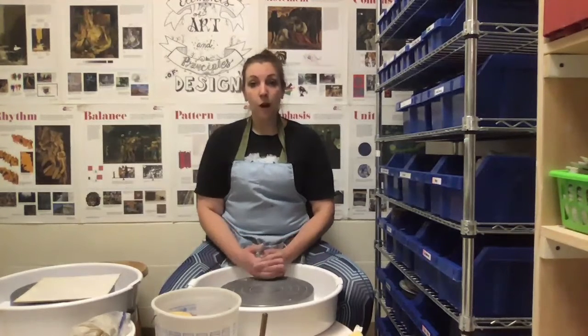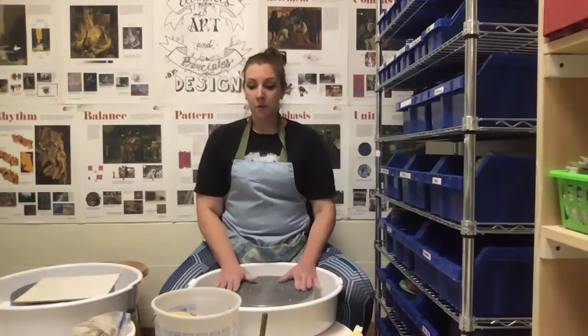There are many ways to skin a cat, so if you watch a video of a different potter and they're using bats or a slightly different technique to start, that is okay. But when I'm coaching you, this is what I'm going to have you do.